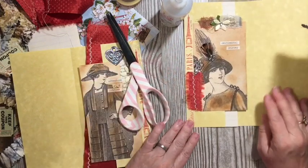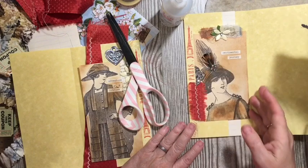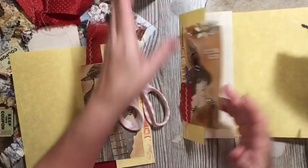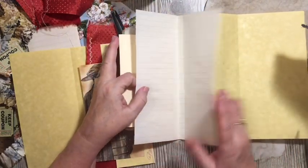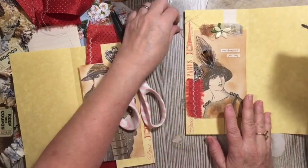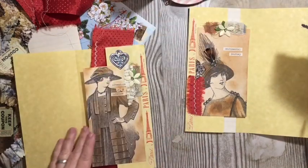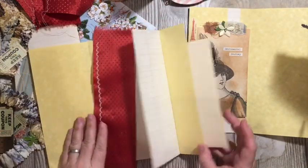So there we go. I'm going to go with that. So we have our stitching, our washi tape, and our sticker. And this is our flip-flop — regular flip-flop. And this is our true flip-flop.